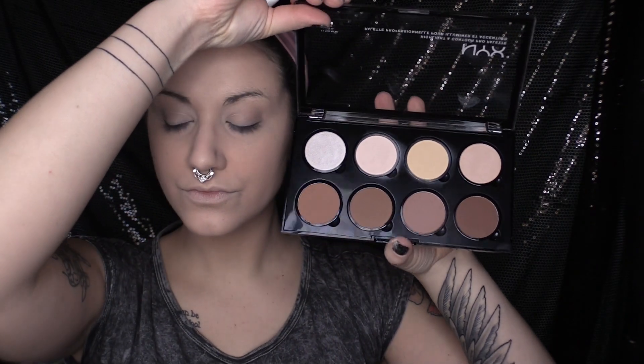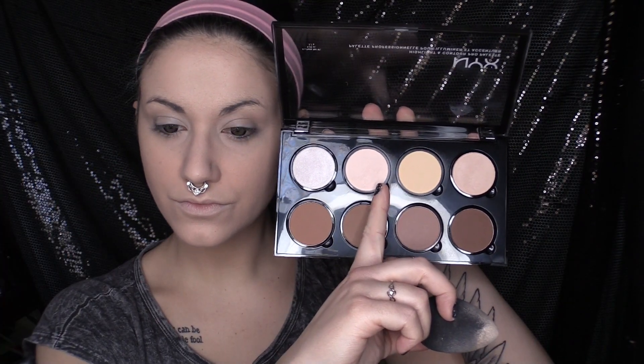Now I'm going to take my NYX Highlight and Contour Pro palette and I'm going to be taking Soft Light first and using this to highlight my under eye area.